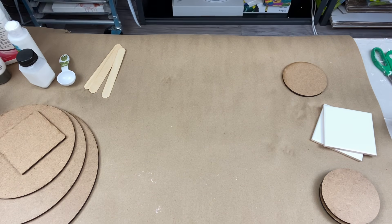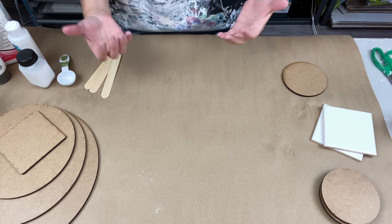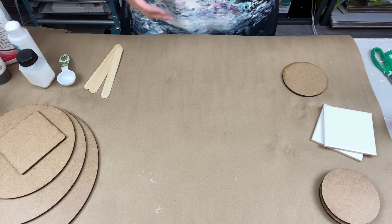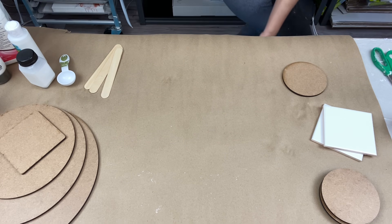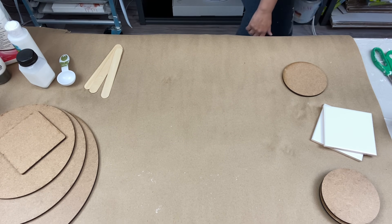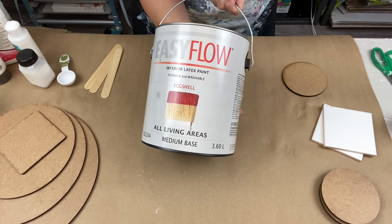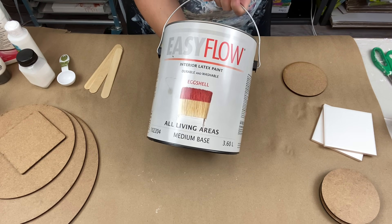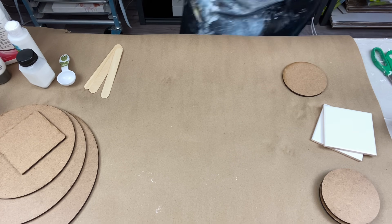So I'm going to start off with what they call the pillow paint. For those of you in Canada, I was using the Canadian Tire brand — this Easy Flow medium base eggshell paint.